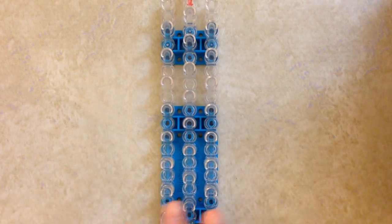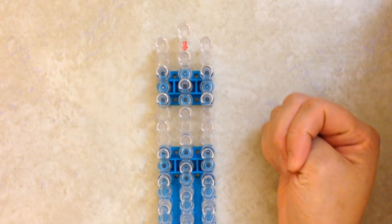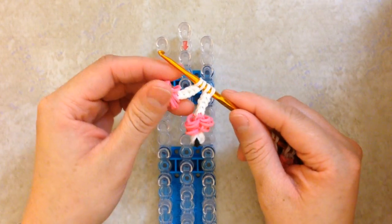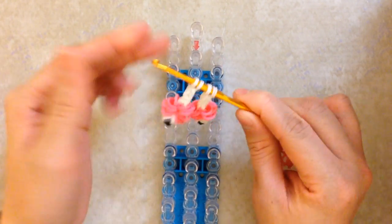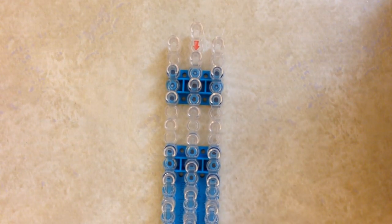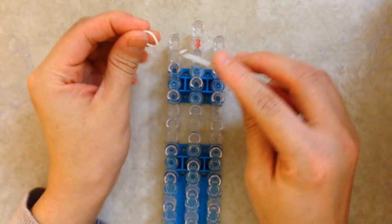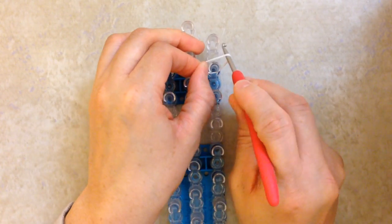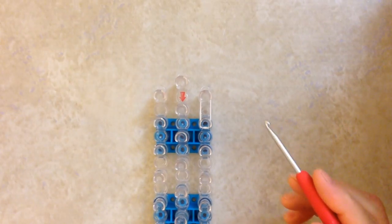So the first thing you're going to do, after you have gathered your supplies, is we're going to start by making the poodle's legs. I have pre-made some of my legs, and I'm going to show you how to make one, and then you can make the other three. Pause the video or re-watch it and make the other three. To make the leg, you're going to take a single band, wrap it around itself, and place it on your loom, going down five times.